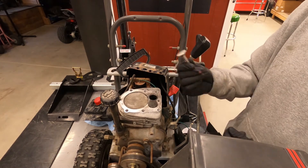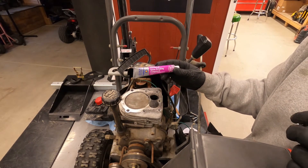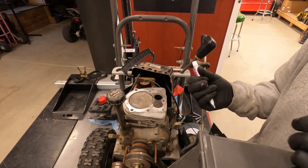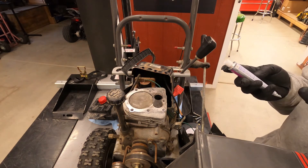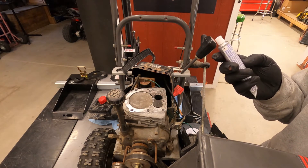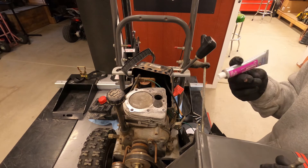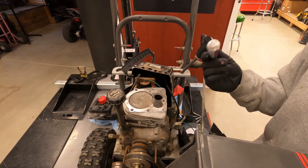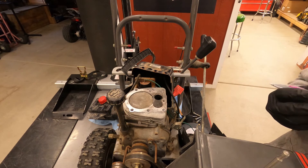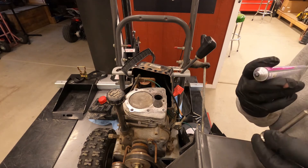Now we'll lap this new valve in to get a good seat. I use Permatex valve grinding compound — it's kind of like a wet sand mixture. It starts as a coarse 120 grit and grinds down to a fine 220, so it's kind of a fix-all with all your grits in one. You'll feel it as you do it: it'll be real rough at first and then it gets smoother, and that's when you know you're getting to the end.